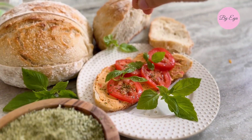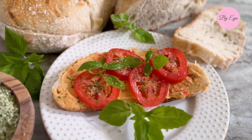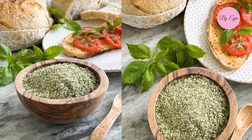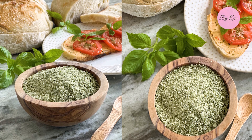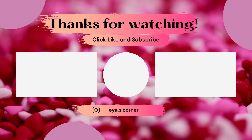Now that you have your homemade basil salt, sprinkle it on everything — from roasted vegetables and meats to salads and pasta dishes. This simple yet flavorful spice will elevate your culinary creations with the fresh taste of basil and the savory punch of salt. Enjoy!